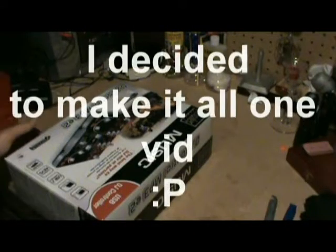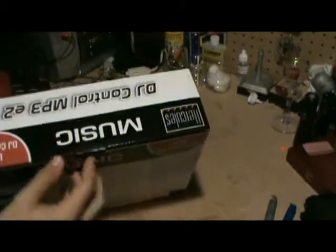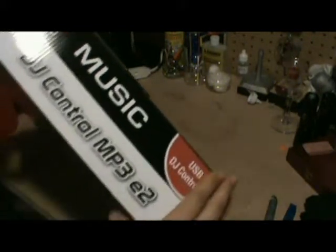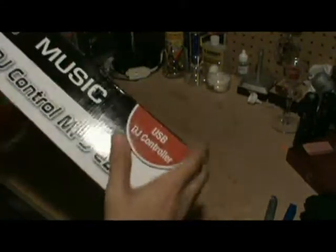All right, we're back — literally two seconds after I hit the record button for the other video. Now we're going to be unboxing my Hercules DJ controller, the MP3 E2 USB DJ controller by Hercules.